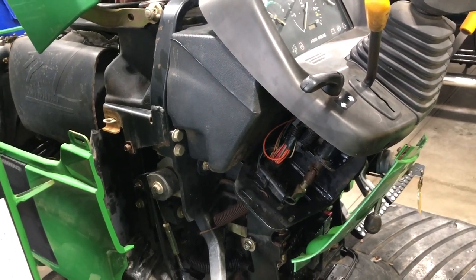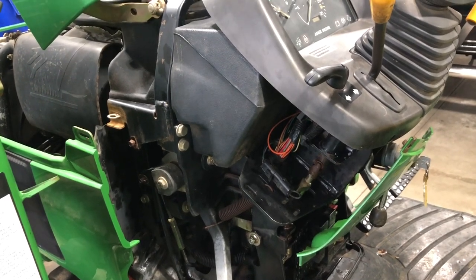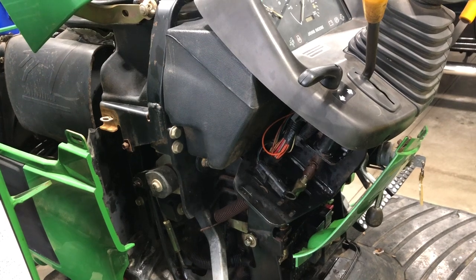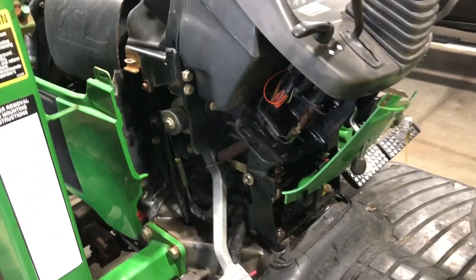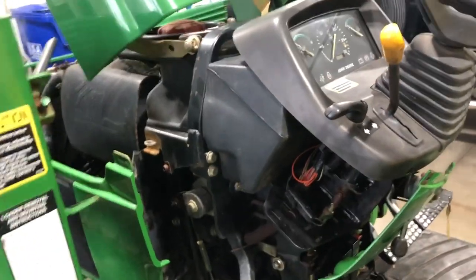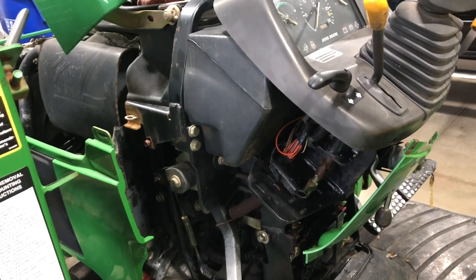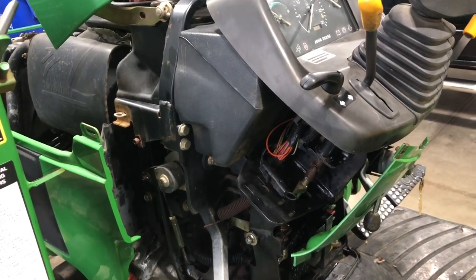It'll look pretty much exactly how it would look if you got this from the factory brand new. I have to admit that the aftermarket panels don't fit as perfect as the John Deere panels, but they're about one-tenth or one-twentieth the cost of a panel from John Deere. If you want to spend the extra money, absolutely go to John Deere and get their panels — they're going to fit just a little bit better. But in my mind, the aftermarket ones, for the amount of money you're going to save, are just fine.